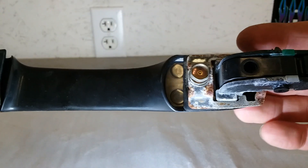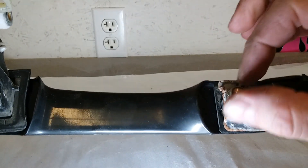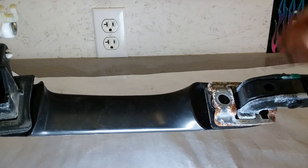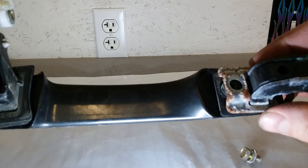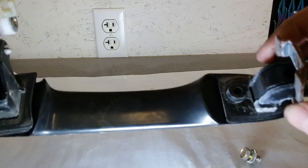The front part is pretty easy just because it's got a single 10 millimeter bolt that you can actually get to. So that comes off. This metal backing plate slides and then pulls off pretty easily.